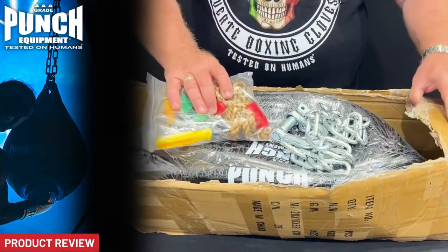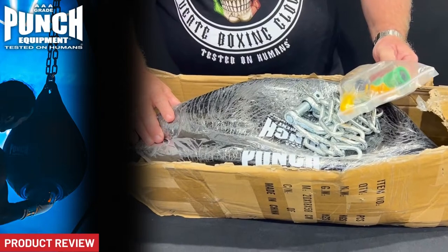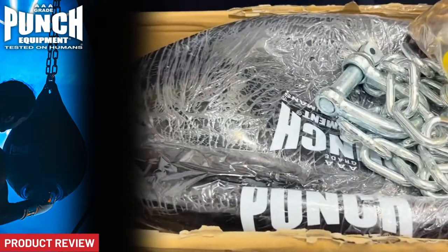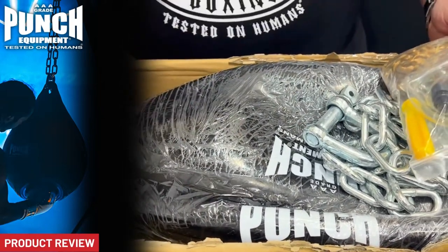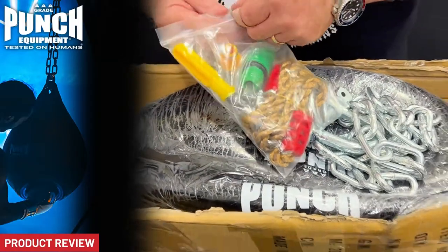Welcome to Punch TV. Here's an unboxing of an H2O commercial grade water bag. This is how it comes — in a box like this — and what we get is some accessories.